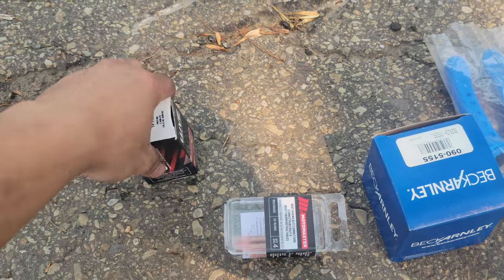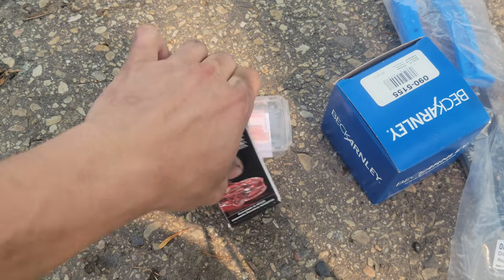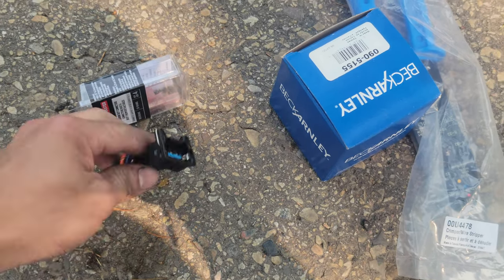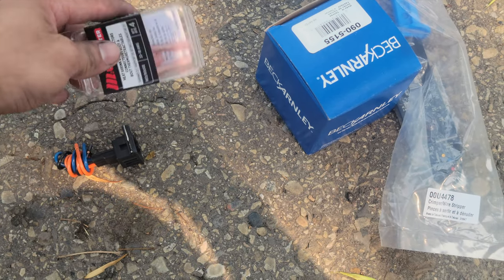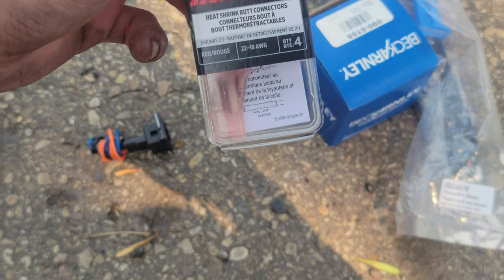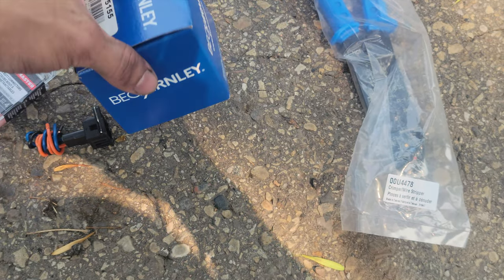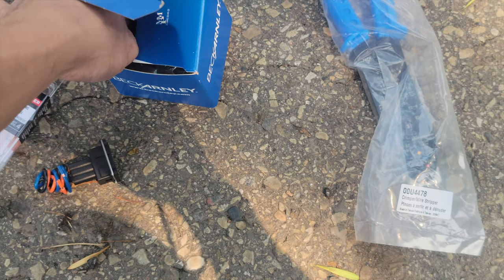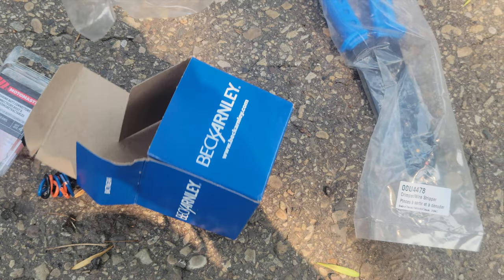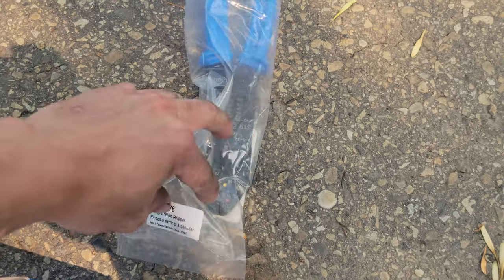You're going to need the connector first of all — here's the connector. Mine burnt out. That's for the speed sensor. You're going to need the heat shrink butt connectors — this one is the speed sensor — and a crimping tool. That's what you're going to need.